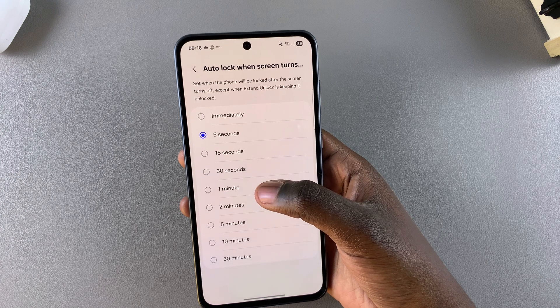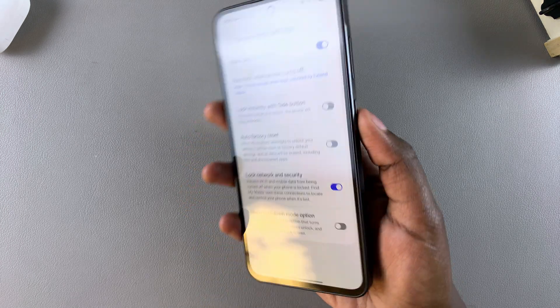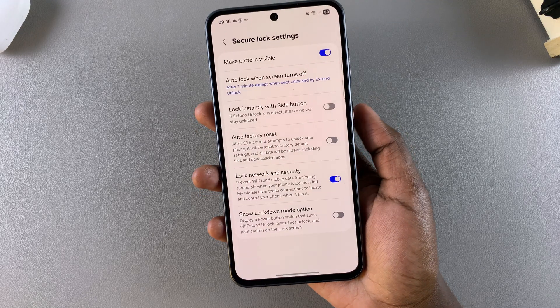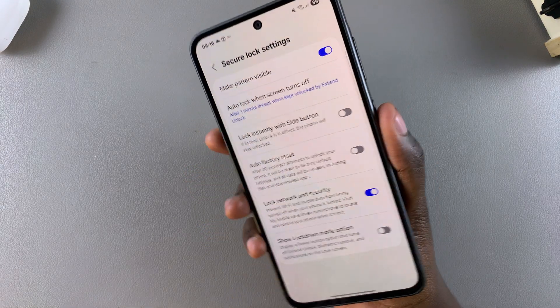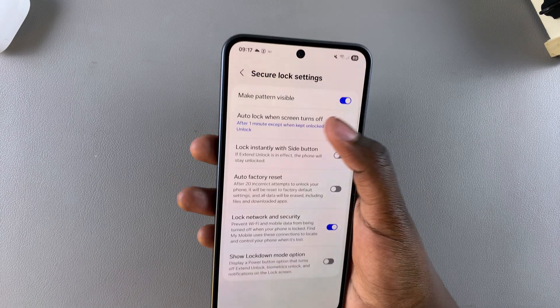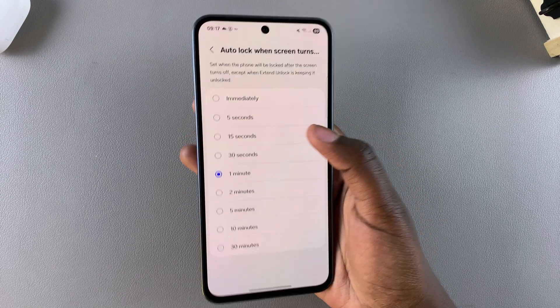If it's set to something like one minute, it means that even if you press on the side button to lock your phone before the one minute passes and then want to unlock your device again, you'll notice that you're no longer prompted to enter in your pin, password, or pattern. This is because your auto lock is set to one minute. You can choose to increase it or decrease it — it's completely up to you.